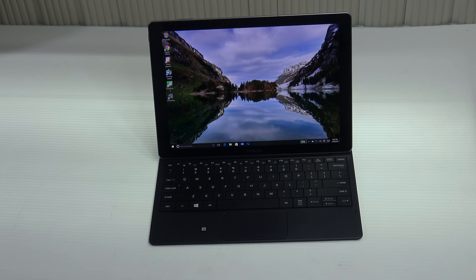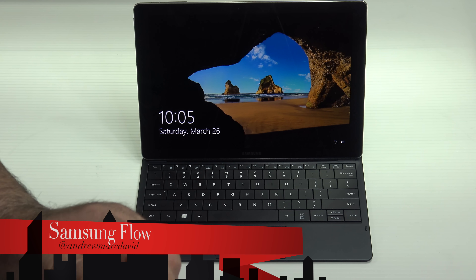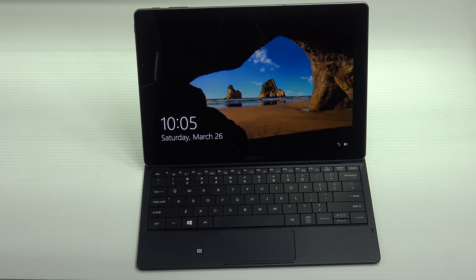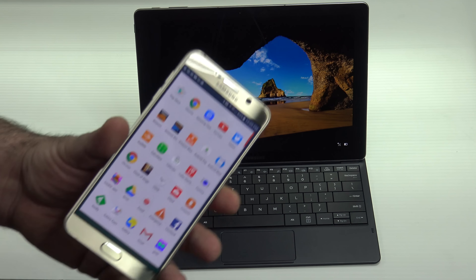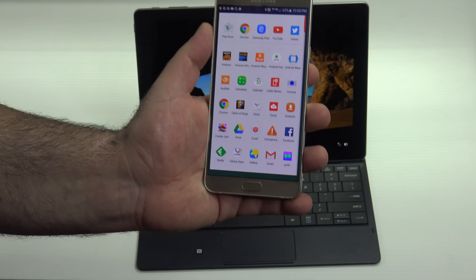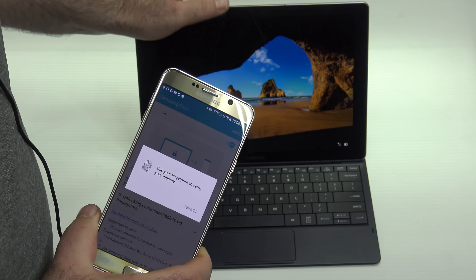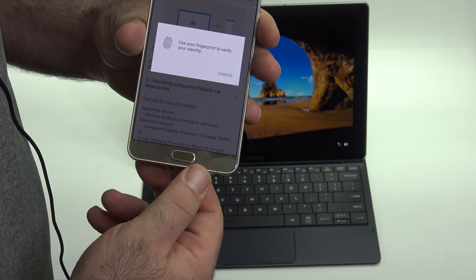Samsung announced a pen along with this device at CES, but it's been missing in action and has not been released yet. I can confirm it does not use Wacom technology and does not use N-Trig technology — I tested both independently. One neat feature Samsung includes is Samsung Flow, an app that utilizes Windows Hello. Unlike the Surface Book and Surface Pro 4 which use the Windows Hello camera, Samsung Flow connects via Bluetooth or NFC using another Samsung device, such as the Galaxy Note 5.